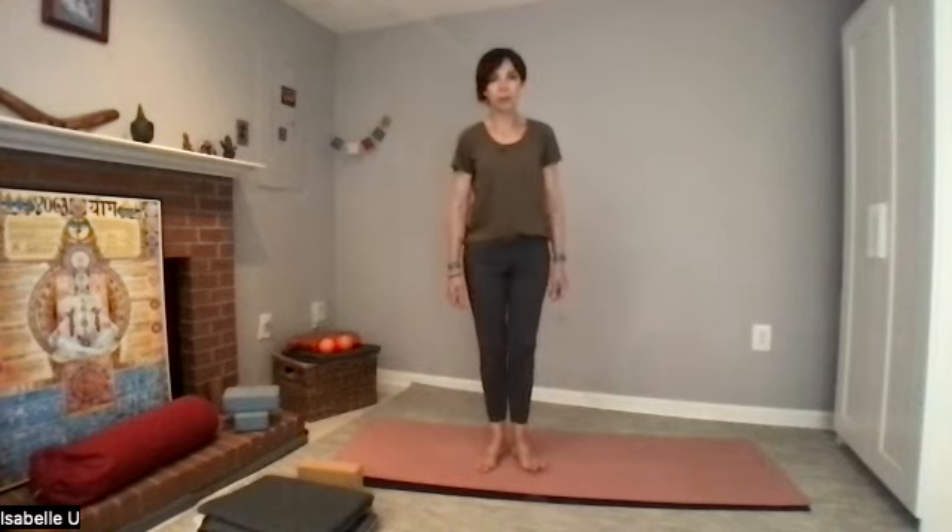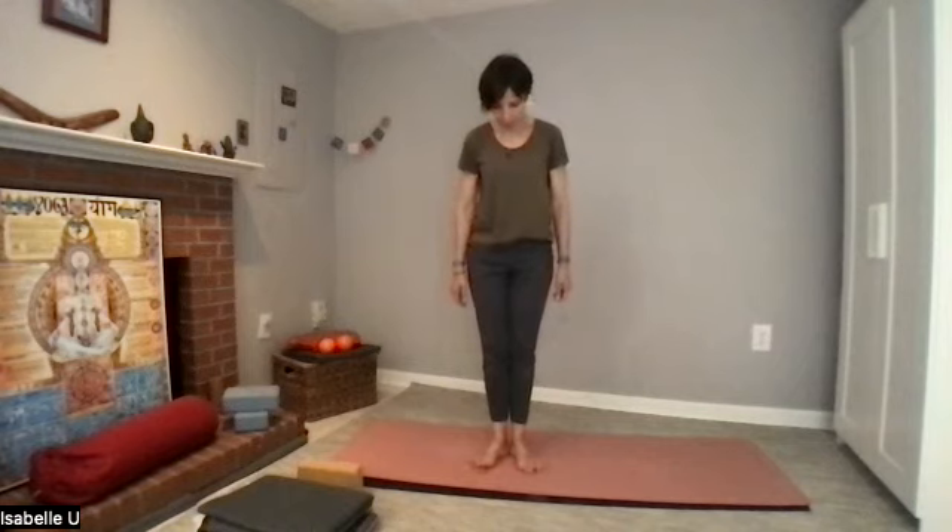To start, let's have our heels together. You see my feet are in a V-shape, palms facing forward, and try to squeeze your legs towards one another. Find the alignment of your ears, shoulders, hips and heels.